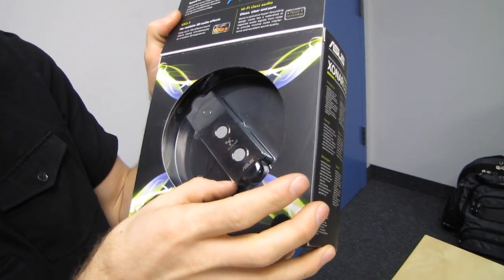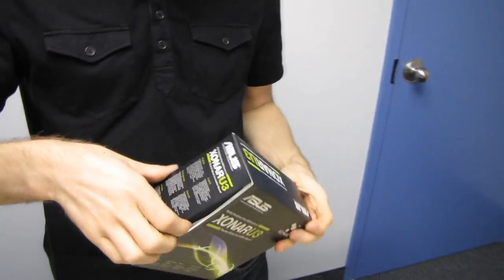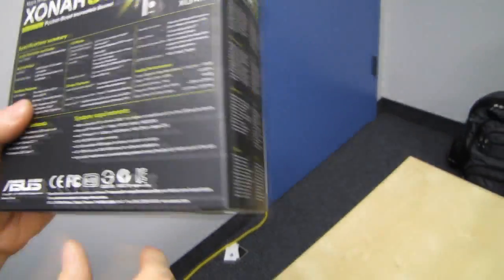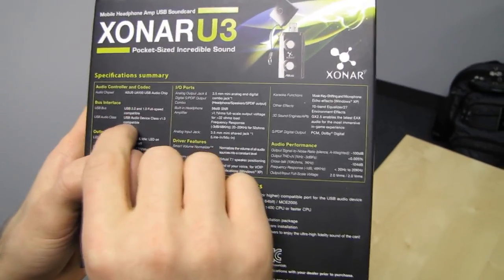There is the USB device itself. Let's go ahead and get it open and talk about it in a little bit more detail. Actually, let's do the back first. The audio chipset is a proprietary Asus one and it uses USB 2.